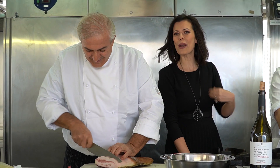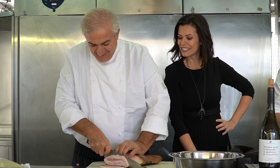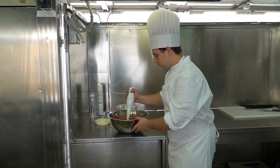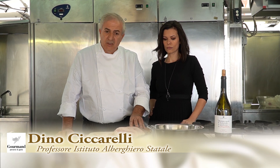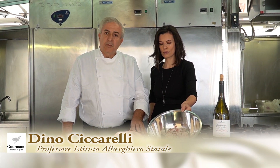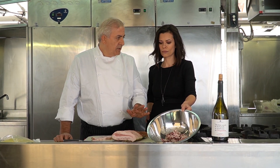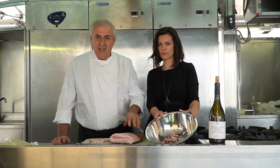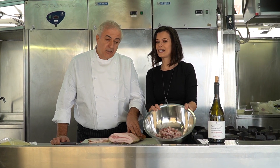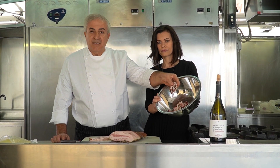Welcome to Professor Dino Ciccarelli, who we'll see at work right away. So, the amatriciana. Essentially this amatriciana is made exclusively with guanciale from Amatrice — like the one we're using — San Marzano tomatoes or crushed tomatoes, dry white wine, and Amatrice pecorino. We sauté the guanciale cut into strips — what we call julienne, though they call them listarelle.